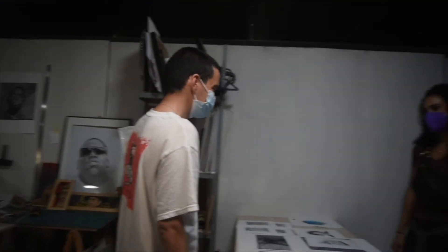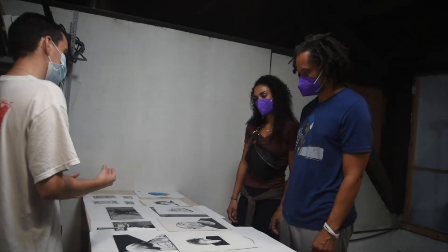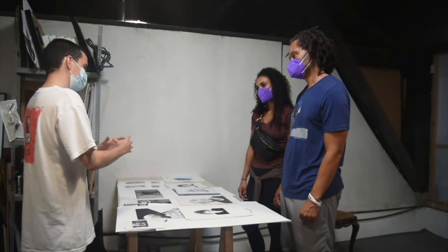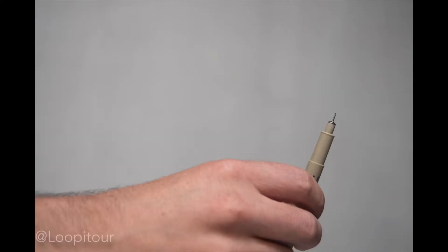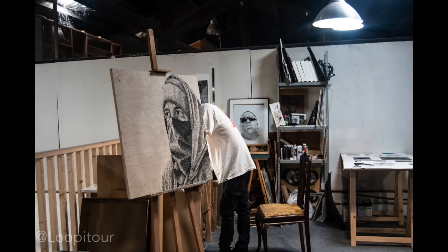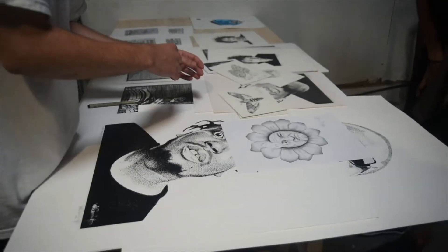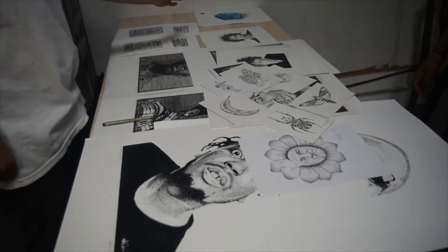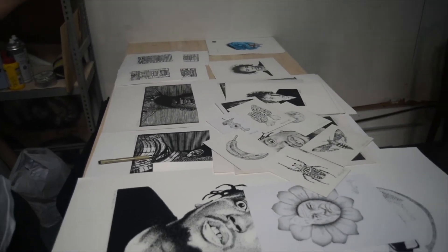Experiment and see what happens. It's really interesting because obviously it's just one black pen, and you can create so many tones. Try and work on technique. This one took around, I think it was around 40 to 60 hours.